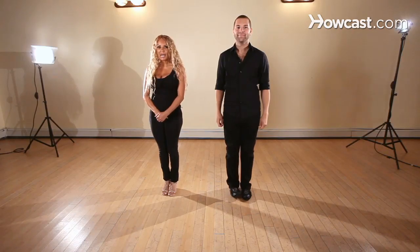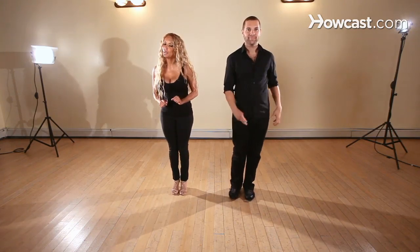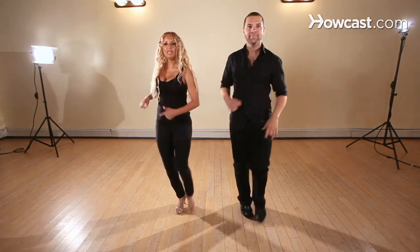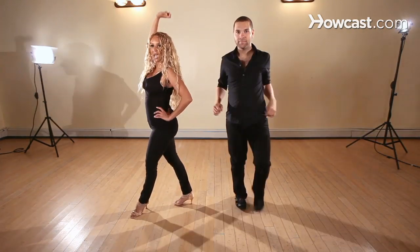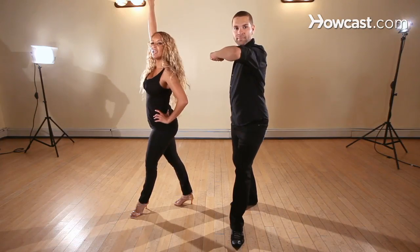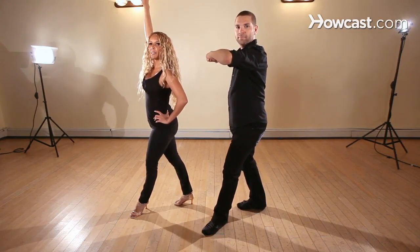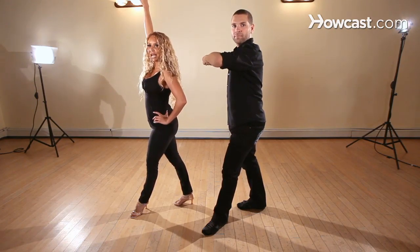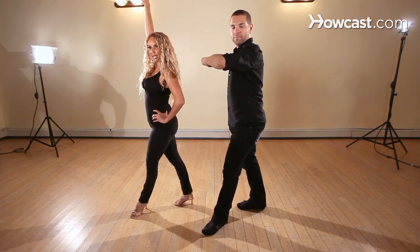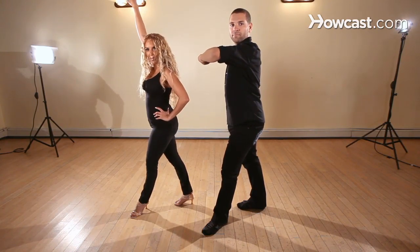Now we're going to be breaking down the basic with the left turn. Our basic as usual — one, two, three, five, six, seven. We're going to define on two. Ladies, you're going to teacup and lift up your arm on two, so you should be here on two. As you see Marcus — gentlemen, he's in pretty much a Paso Doble stance. So on two, we should both be in a styled position. Ladies, you're going to be teacup with your arm up, and gentlemen, you're going to be in a Paso Doble position.